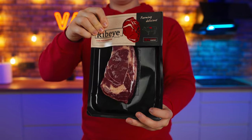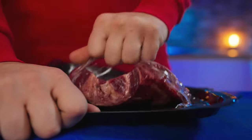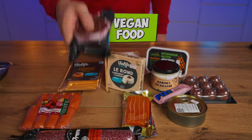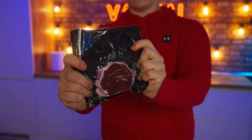Let's start with the steak. This is your regular standard ribeye made in marble beef. Now, this is a vegan steak — there's no meat in sight, and it is made from soy protein, oil, flavors, dyes, and starch.